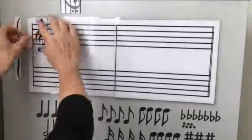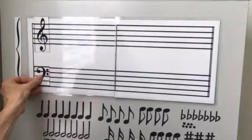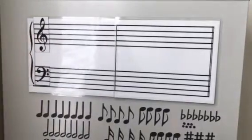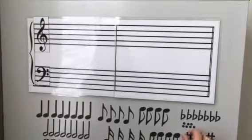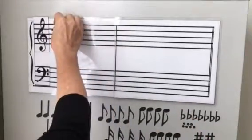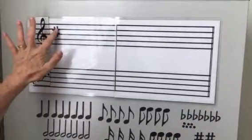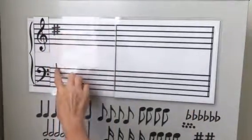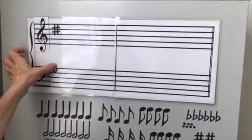We have these magnets: the treble clef, the bass clef, and then the brace. We have all of these magnets that you can put on this board and they fit just perfect. I will show you this sharp sign — it fits just perfect on the space in the line. The flat sign does the same thing — it just fits perfect.